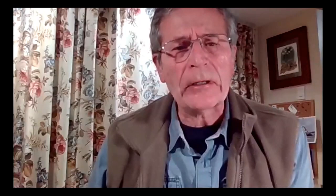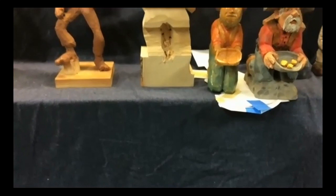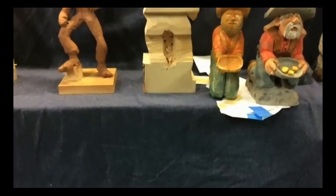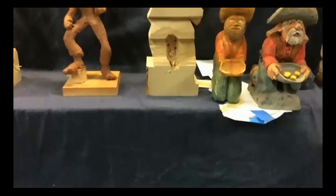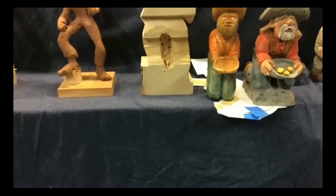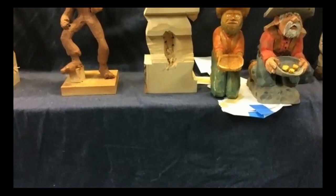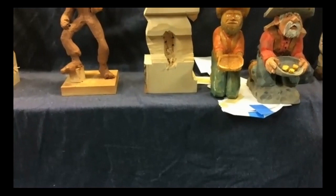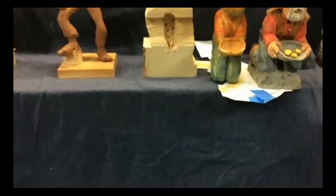Eric asks about the modeling clay — is it just something from Michael's? Mike confirms it's basically plasticine from Michael's, nothing more special. The nice thing is it never dries, so you can use it over and over again. He reuses the wire armature inside and remolds the clay for different carvings. Mike announces he'll be doing a clay modeling class on Thursday at the True North Caricature Carvers meeting, or if time doesn't allow, at the next session.